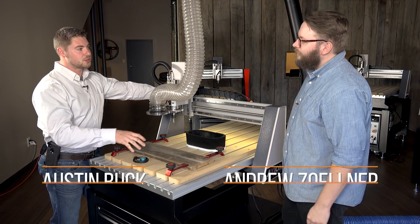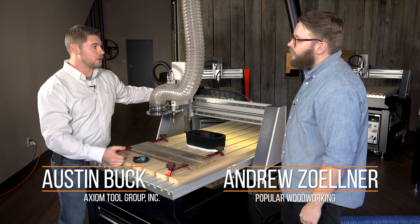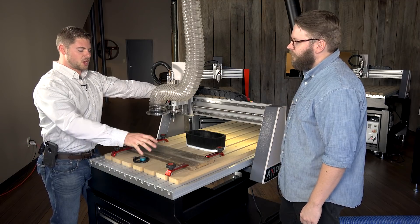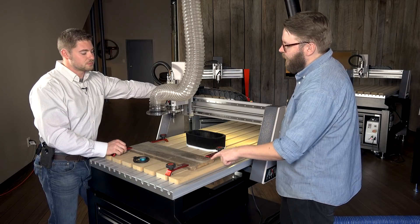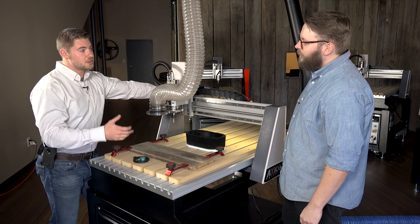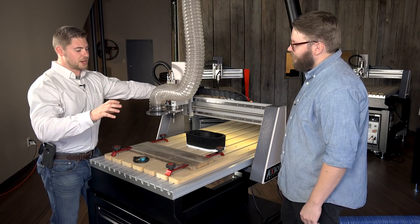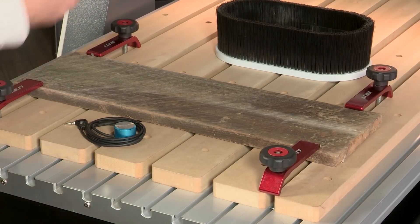We've got our piece clamped down to our tabletop. For this operation we've decided to use our standard hold-down clamps, although there are a number of different hold-down options out there. This operation just requires standard hold-down clamps, and we want to make sure we're clamping where the bit isn't cutting. In the software you know how much waste material you have on the outside, so you know what is going to be a safe clamping area so that we don't hit a clamp with the bit.